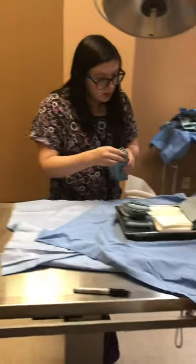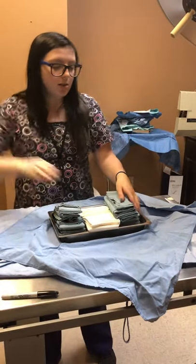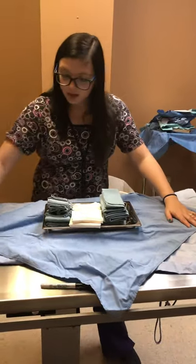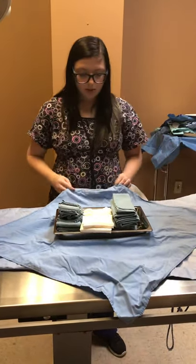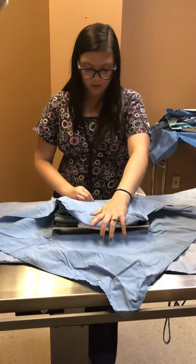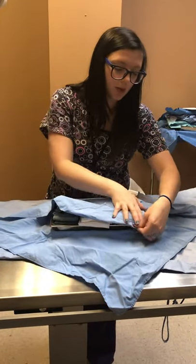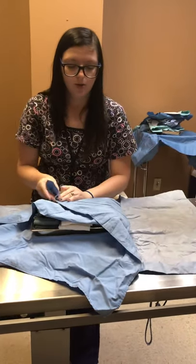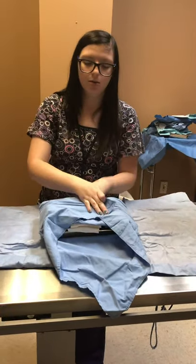I've already got the rest of the stuff in the pack already and I'm just going to take — so this is our inner layer here. I'm going to start at the one closest to me and fold it up just like this. I'm going to go from the left like that and then I'm going to do the right and fold that over.